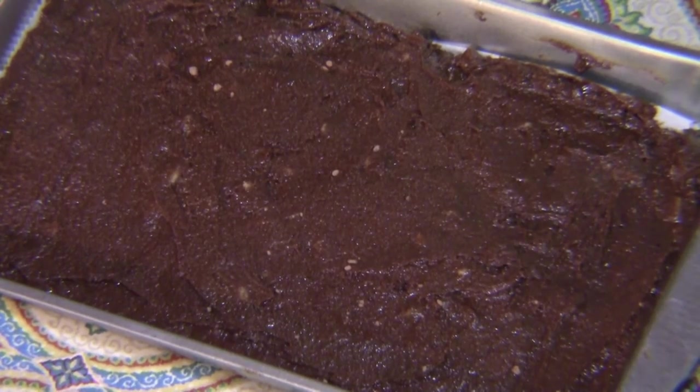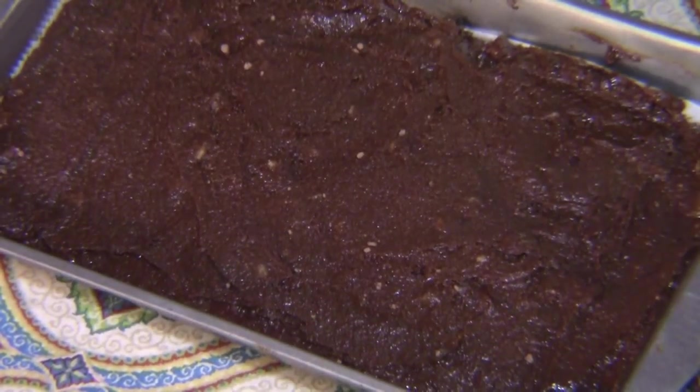We've got the brownies in the pan now. Got them out of the bowl with a spatula and used an offset spatula to smooth them out — it took a lot of work to get them nice and smooth. We're going to put them in a 350-degree oven for between 20 and 25 minutes, depending on your oven. After about 10 minutes I'm going to rotate the pan, because my oven sits a little off-kilter. I'll check at the 10-minute mark and at the 20-minute mark, and if they need another 3 to 5 minutes, we'll go from there.